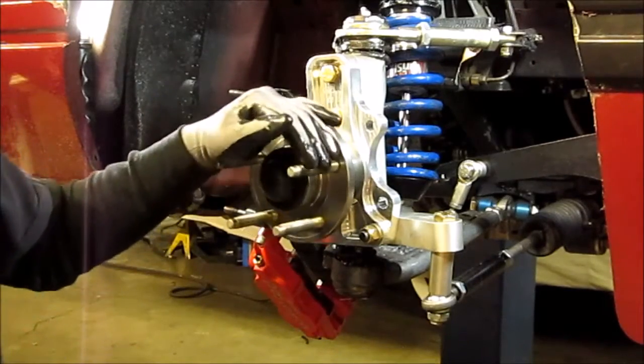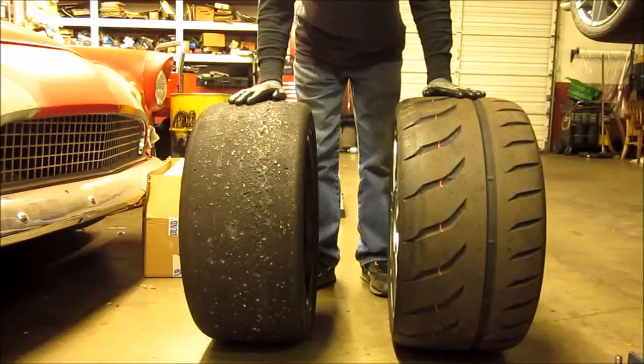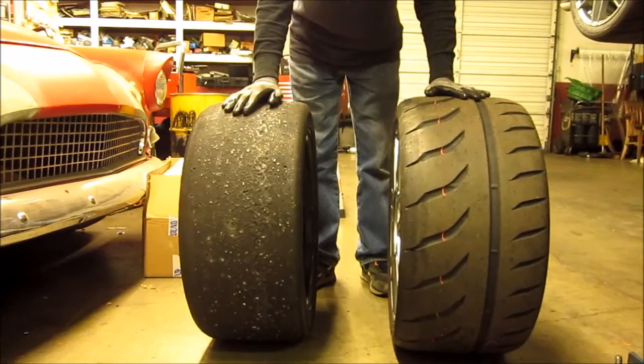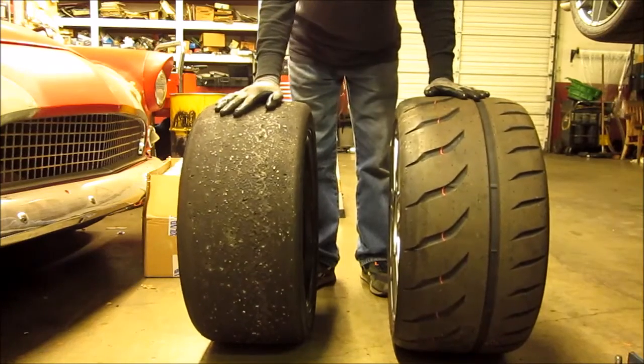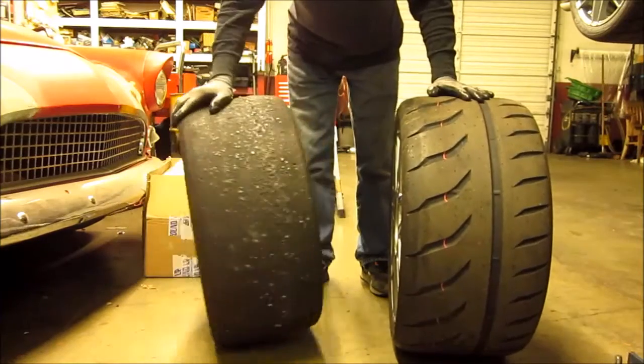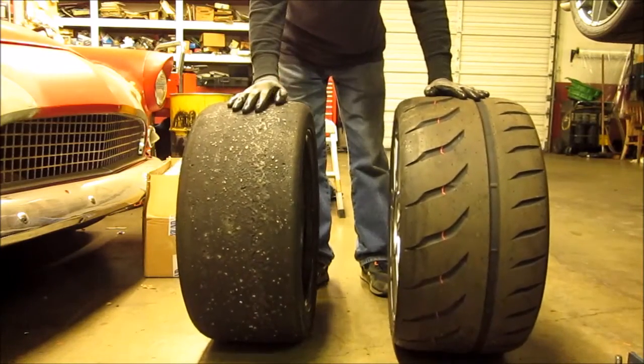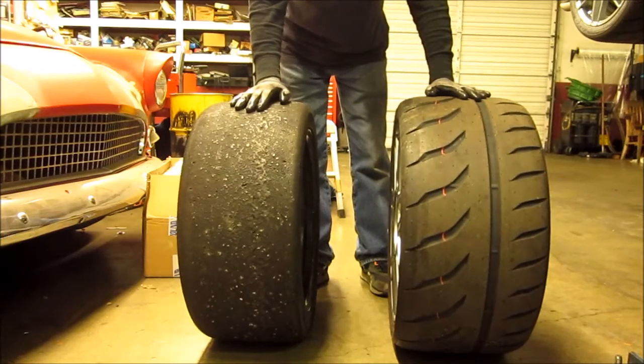We will go over my problems with 18-inch wheels next. This is last year's tires — a 245/40/17 on an American Racing wheel. It's a heavy, inexpensive wheel, and this is the biggest tire I could get in there without any modifications.